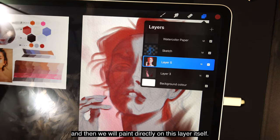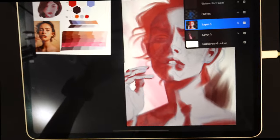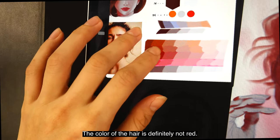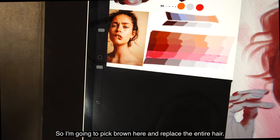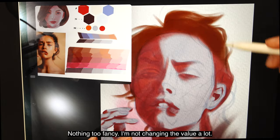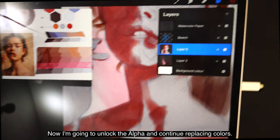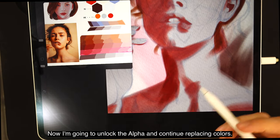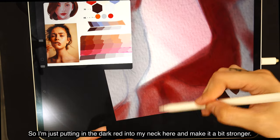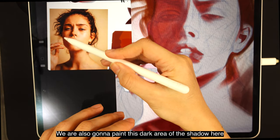Merge the layers into one for the base and shadow shape, then paint directly on this layer. Lock the alpha and replace the color of the hair — the hair is definitely not red, it's going to be brown, so pick brown and replace the entire hair without changing the value much. Then unlock the alpha and continue replacing colors — I want my neck to be dark red, so I'm putting that in and making it a bit stronger.